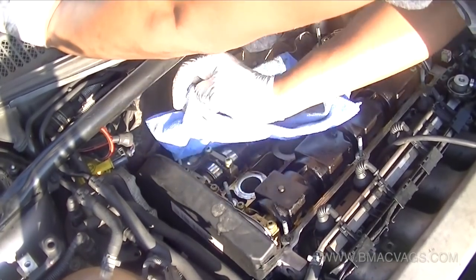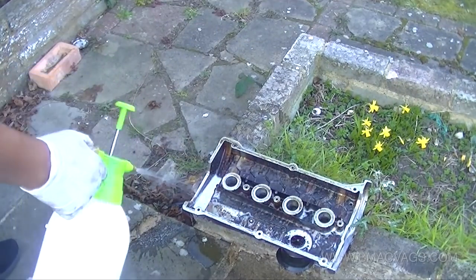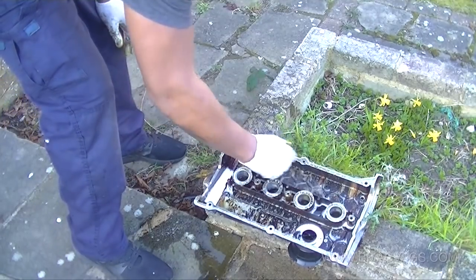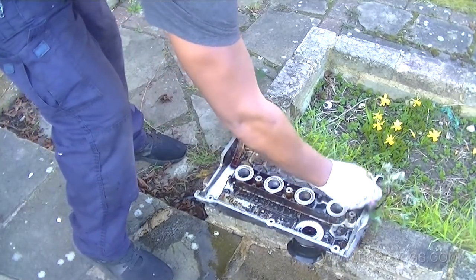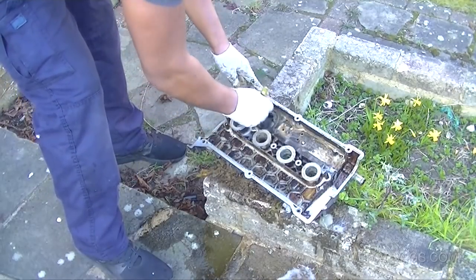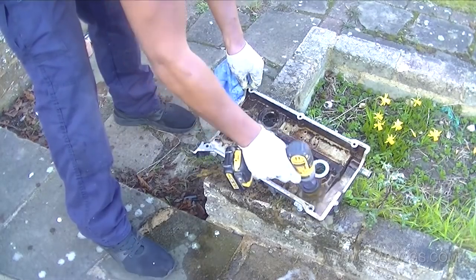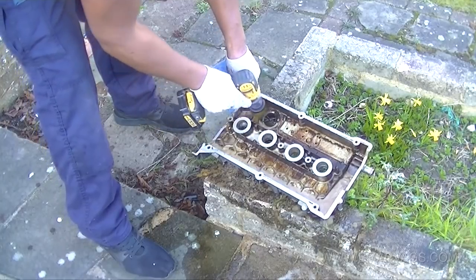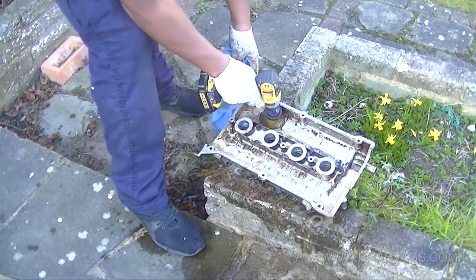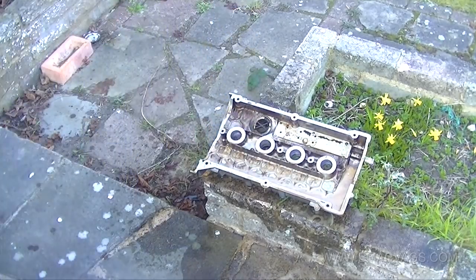I cleaned up the edges of the mating surface of the cylinder head to remove any gunk. Looking inside the rocker cover itself you can see there's quite a lot of burnt oil in there - that's a sign the oil wasn't regularly changed, so I'll more than likely have to do an oil change. I used a drill brush to give it a good clean inside along with degreaser to help it out. We're not looking for perfection, just making it better.